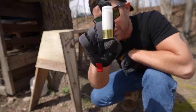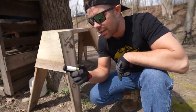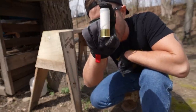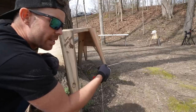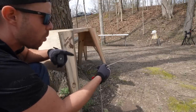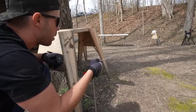Now we're going to try a 12 gauge bean bag. This is actually a law enforcement caliber less lethal load, probably quite a bit more powerful. You can see how much higher the brass is on that one. I'm not as confident that it will survive this one, but let's try. I turned our watermelon around so we can use the same one. Let's see what our bean bag does.